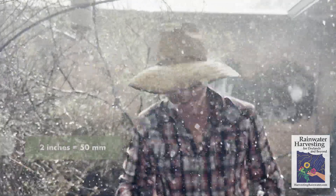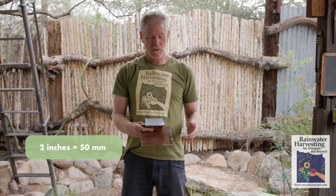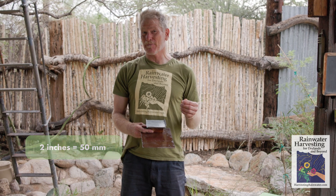We are draining the rain as opposed to retaining the rain. Let's say you got two inches of rain in a good storm — well, you'd be lucky if you got a fraction of that. So if you want to retain rather than drain the water, how might you go about that?